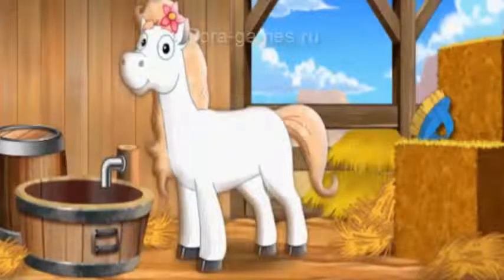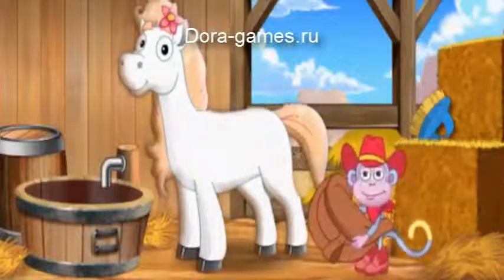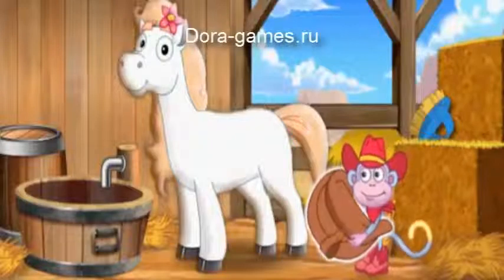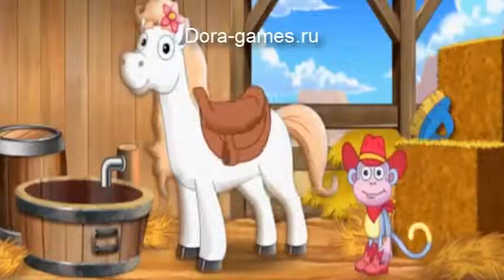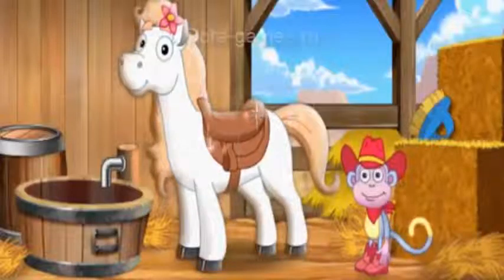Great job feeding and grooming our pony. Now we can saddle up for the show. To put the saddle on our pony, click on it, then click on the pony. Bella has the saddle on and is ready to ride.